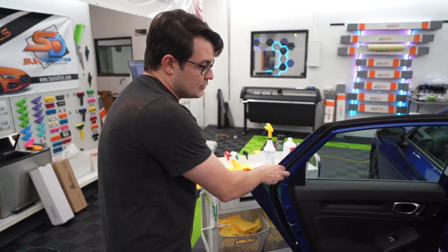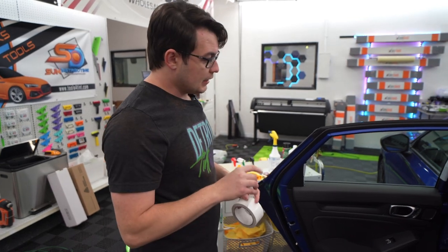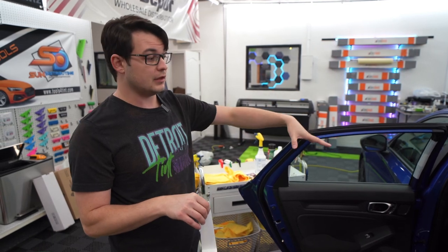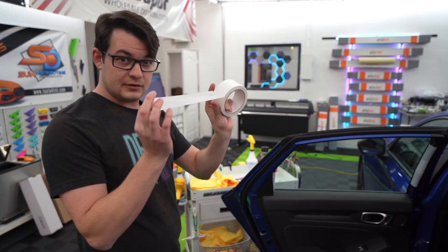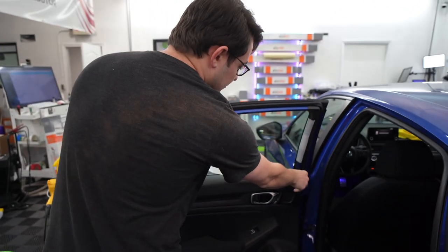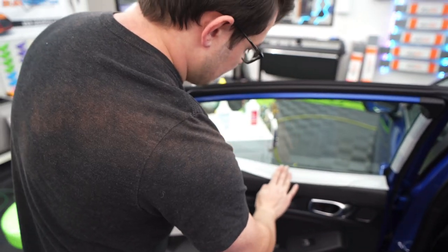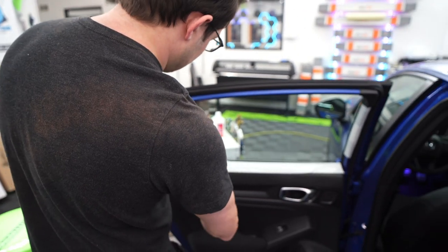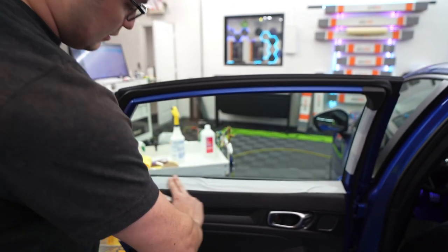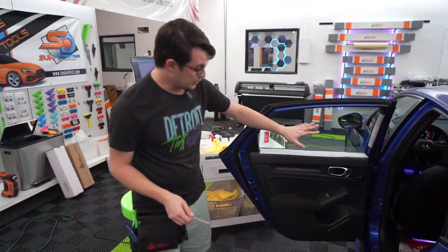One last thing I'll do — and this is dependent on the type of door you're tinting — as a little extra measure I have a sticky plastic that I put over the door panel to try to keep the whole thing nice and protected. A quick and easy way to get that to stick to the door panel is one more line of tape. This is a little above and beyond, but I'll stick this right to the top of that door panel, cut it off, and then go grab my plastic and layer it over.